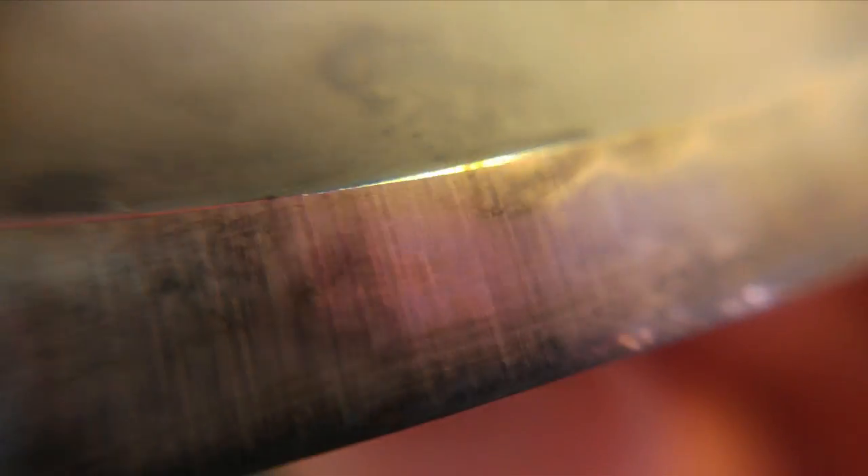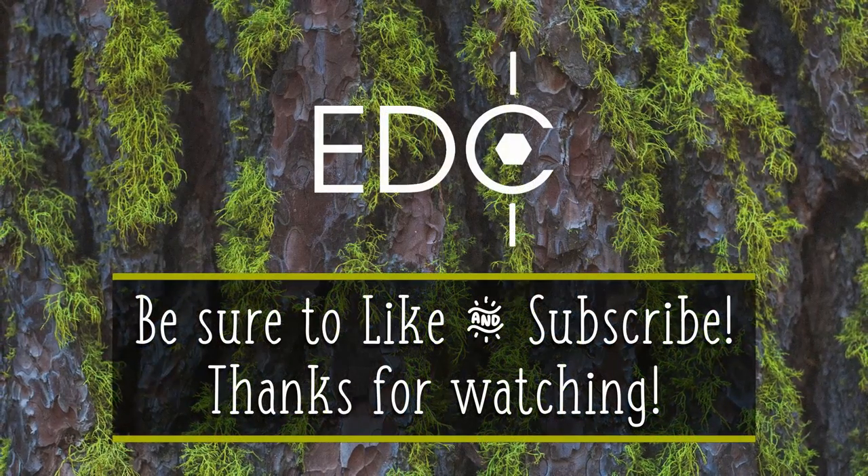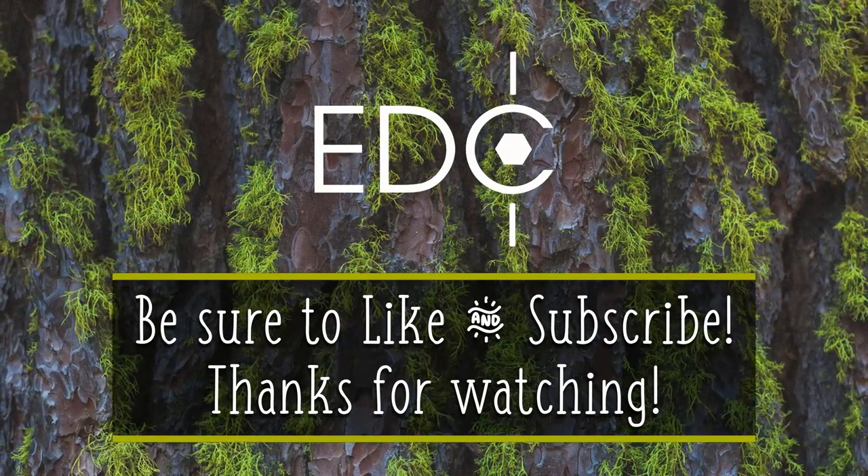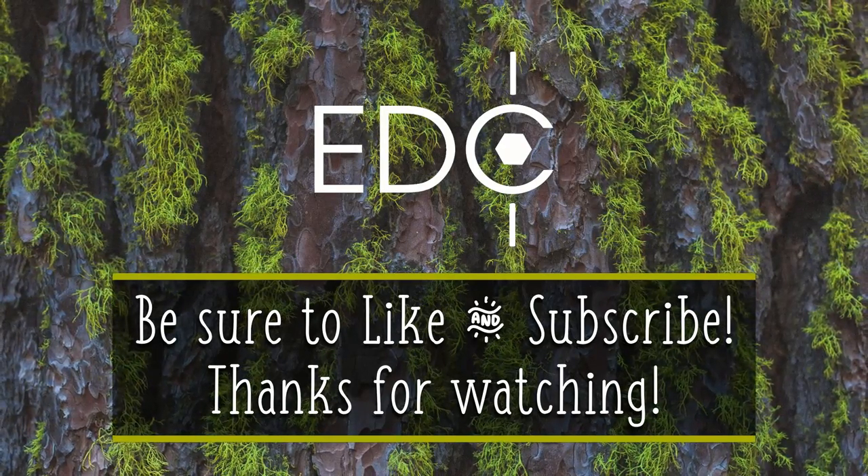So there you have it — a little bit of mustard and you can patina your own blade. This works for panel blades, scandi blades, anything high carbon steel — anything that's not stainless — and it's a great way to protect your blade from surface rust. You're going to want to oil the blade and take care of it, but this will definitely help prevent rust. Thanks guys — be sure to like and subscribe and head over to edc101.com for a more in-depth look at the science behind patinas and how to protect your blade.